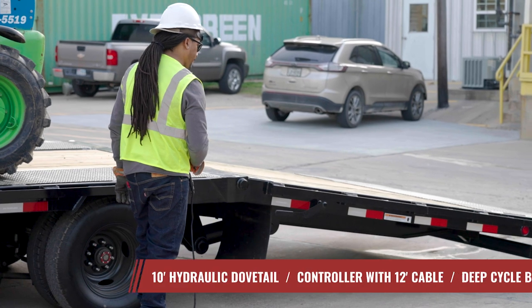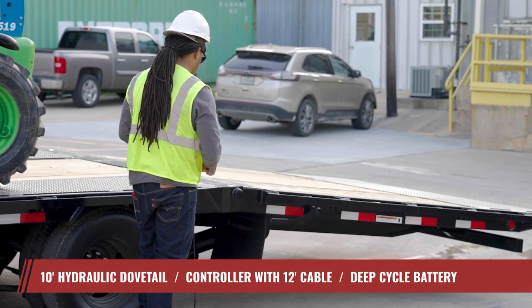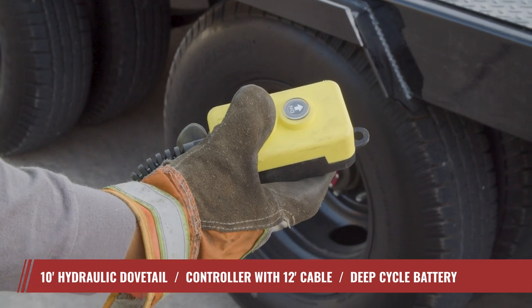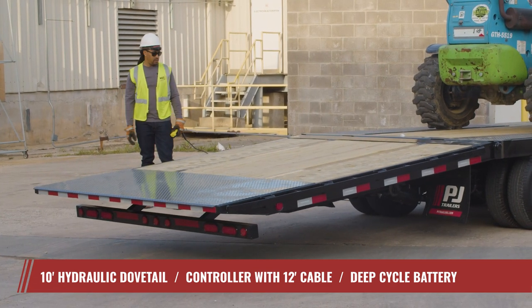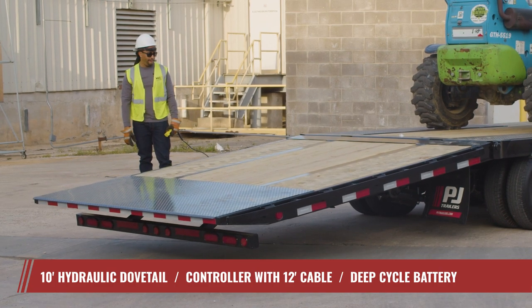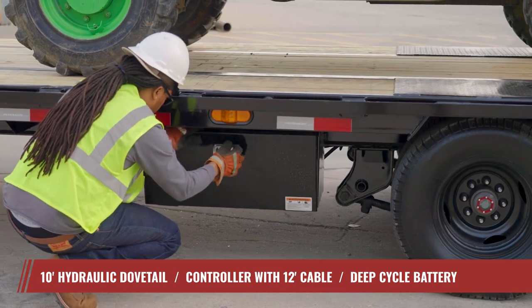Streamline your loading process with the LY's state-of-the-art 10-foot hydraulic dovetail. Boasting a convenient push-button design, it raises and lowers effortlessly thanks to a power-up, power-down hydraulic system supported by a long-lasting deep-cycle battery and easy-to-use controls.